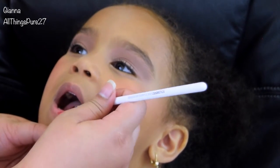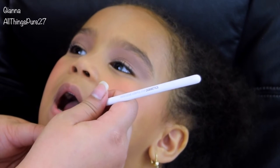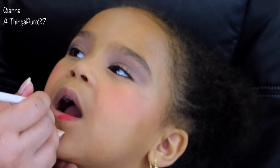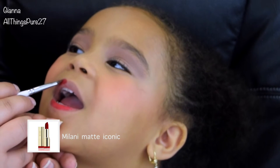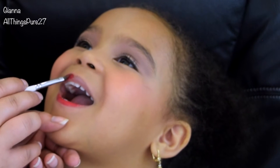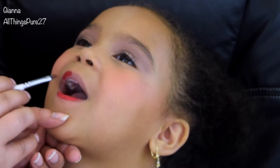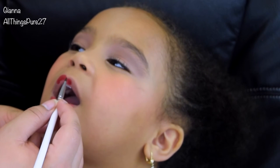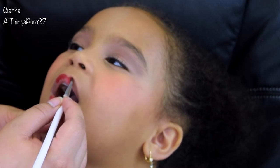Finally for her lips, I wanted something matte, not easily smeared off, and long-lasting. I ended up using this one by Milani in the color Matte Iconic, which is a classic red, and it was perfect for her sailor-themed outfit. Her mom and I chose this one because she had to take it backstage, so in case it got lost, at least it was an inexpensive drugstore product.